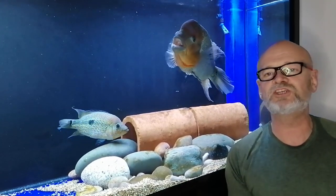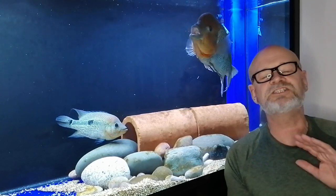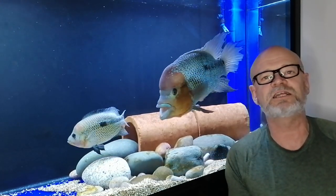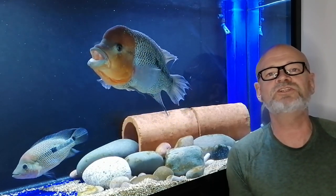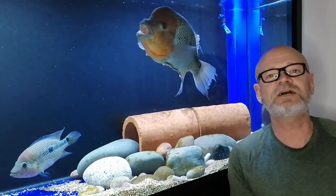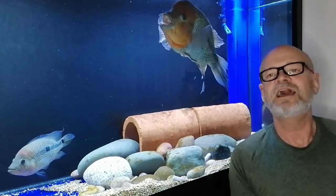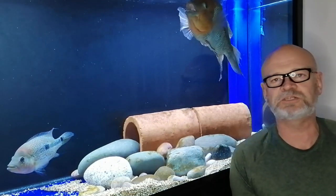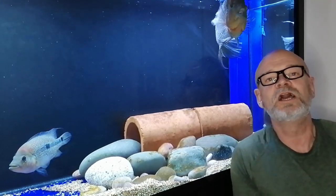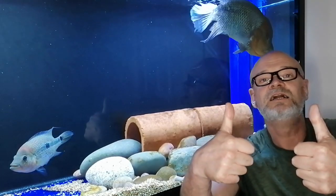I'd like to take this opportunity to thank you. I'm getting so close to 10,000 subscribers! If you're new to this channel and you like what you see — you like these big Central American cichlids — consider hitting the subscribe button; it's free of charge, and if you ever want to unsubscribe you just tick it again. I'd like to thank all the subscribers and everybody for watching and all the support. Until next time, happy fish keeping to you all — ta-ra, bye-bye!